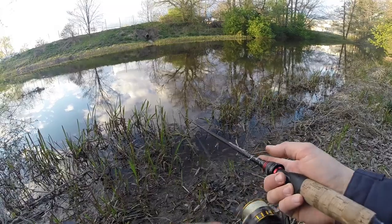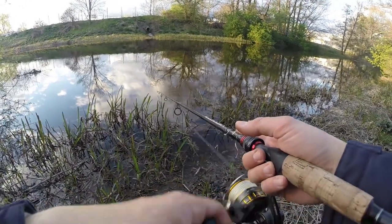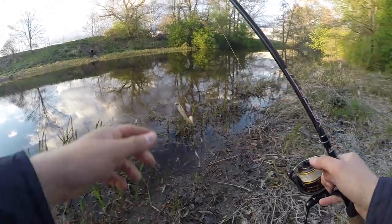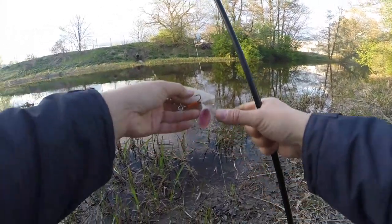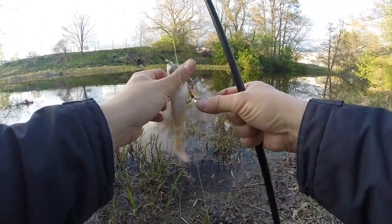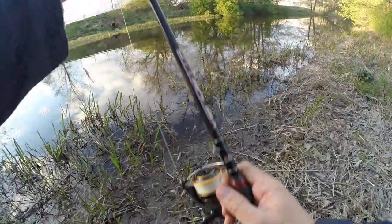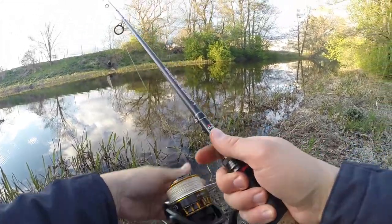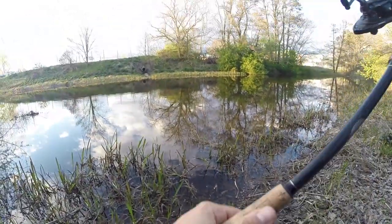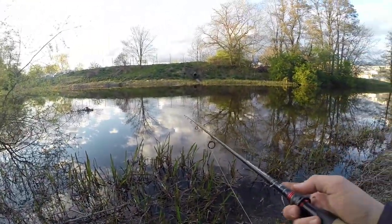Feels kind of heavy — yeah, some grass on the hook again. A good tip: learn how your lure acts during normal retrieval, because then you can feel if there's anything stuck on the hooks or if it's tangled. You can reel it in fast and redo your cast instead of wasting time fishing a lure that's unproductive due to a snag, grass, or tangles.